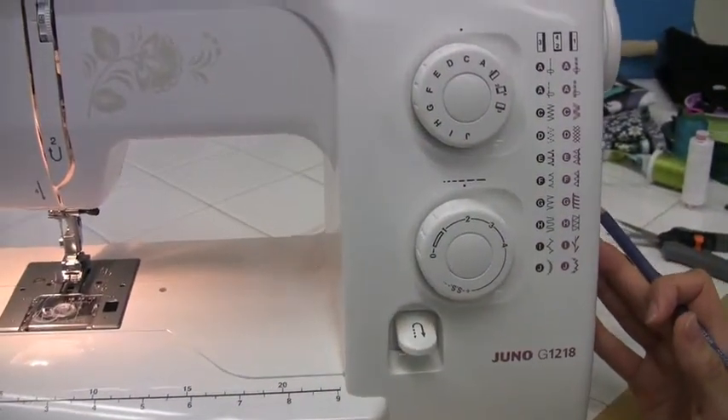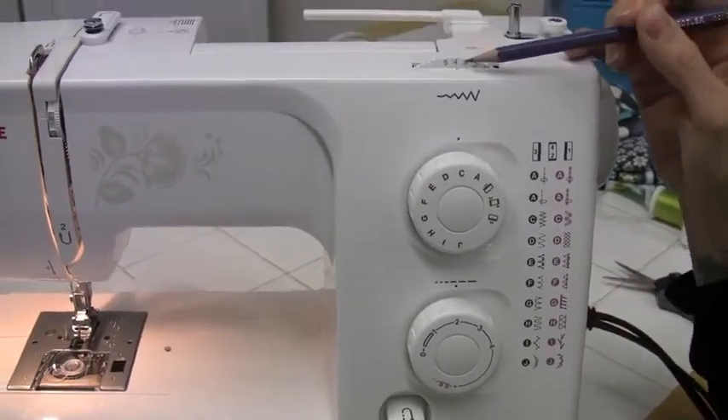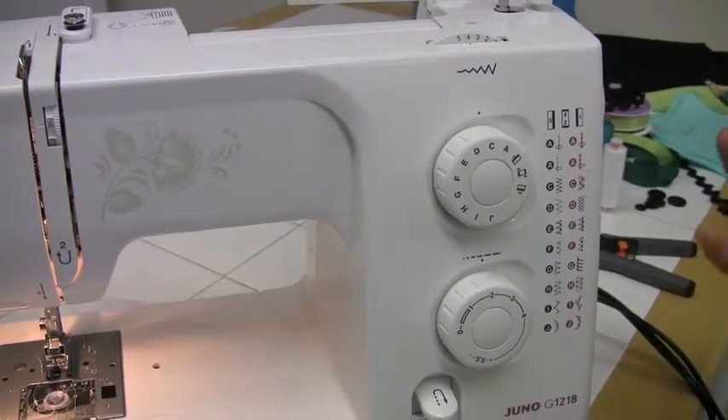You can refer to your manual and it'll suggest the stitch width, which is up here, and the stitch length for the stitch that you're doing.